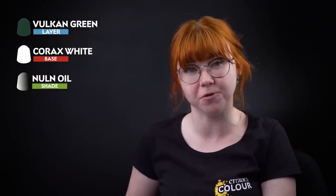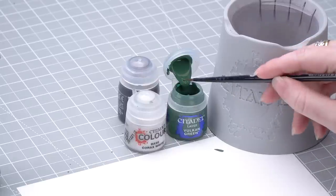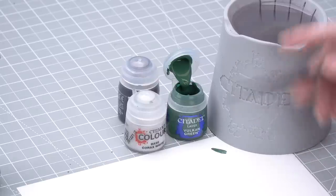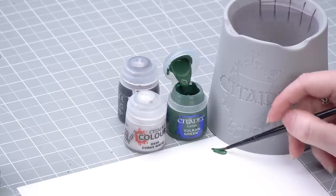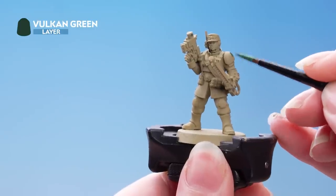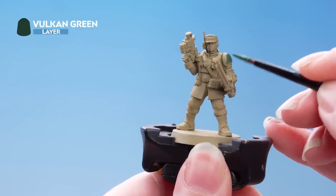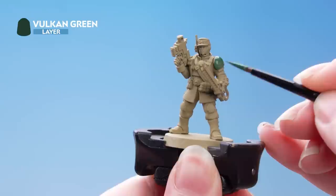Shade both of those with Nuln Oil. Let's get some Vulcan Green here onto the palette — a little bit more. Thin it down with a touch of water just to make a nice smooth consistency, then roll your brush up to a nice point and we're just going to pick out all of those areas of flak armor. This is a layer paint but it's the perfect color for the armor, so you might just want to do a couple of coats of this.